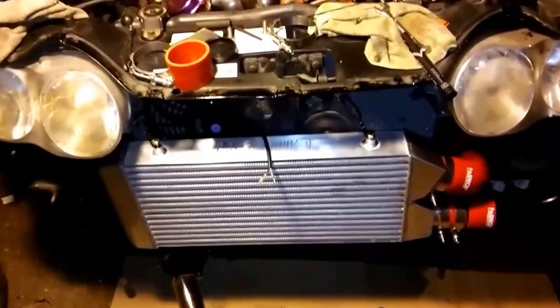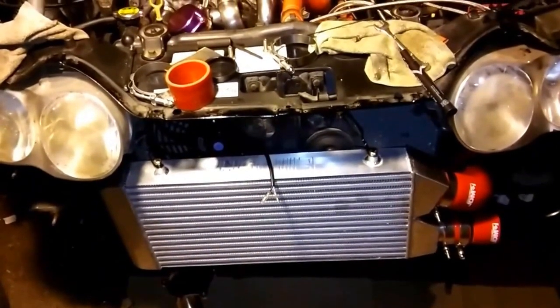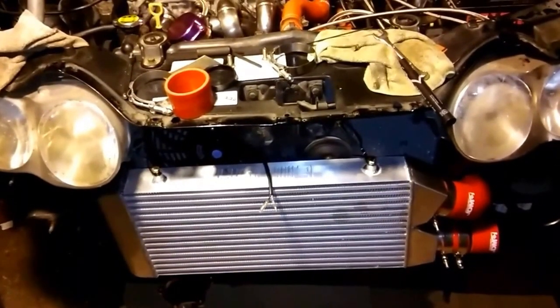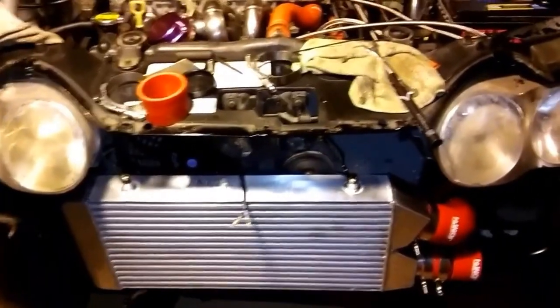I'm not going to let it see boost right away — well, actually I might have to, because it's got 440s in it and it's got a tune in it. Base tune, I should say. Not mock tune — base tune.